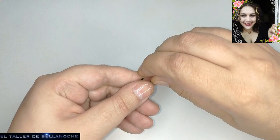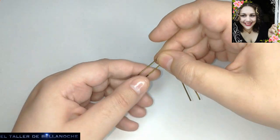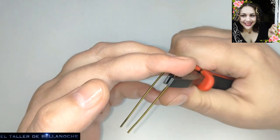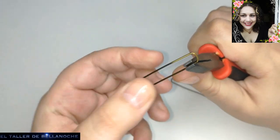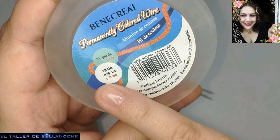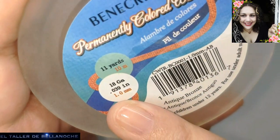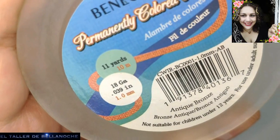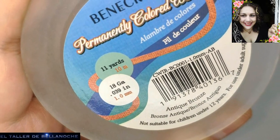I have already cut the eslabones, as you can see. For this I am using an alambre de 18, 1mm in diameter — if you need to know that. I've put half here, let me place it a little more to the right.